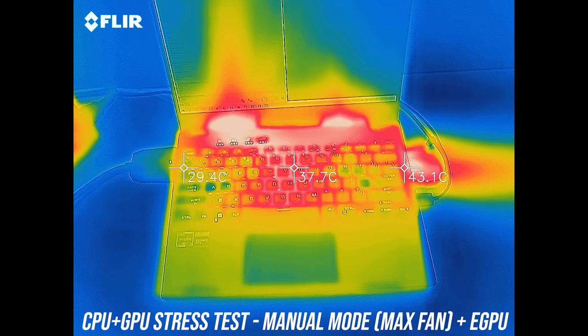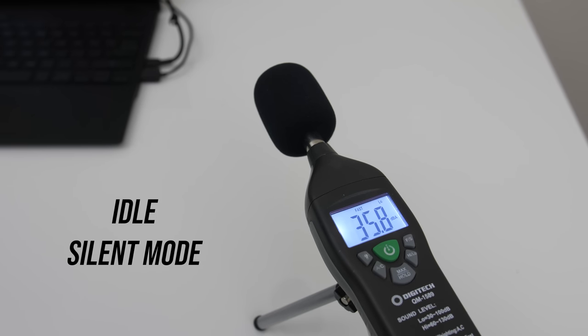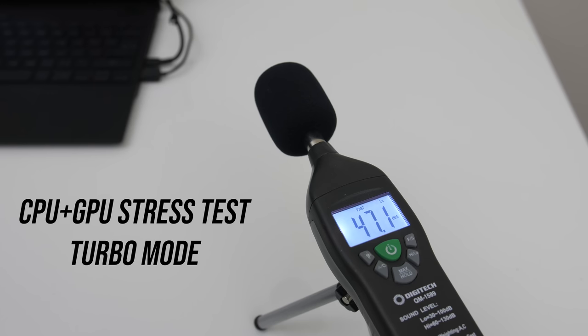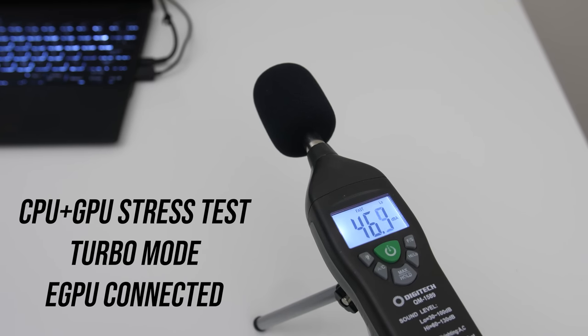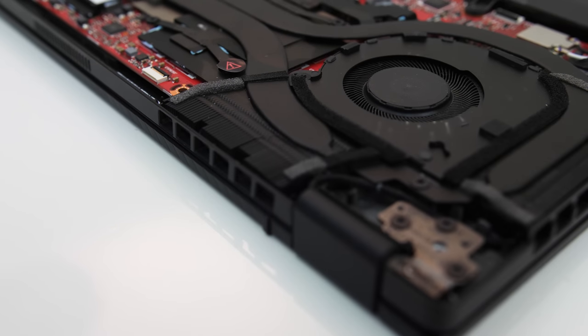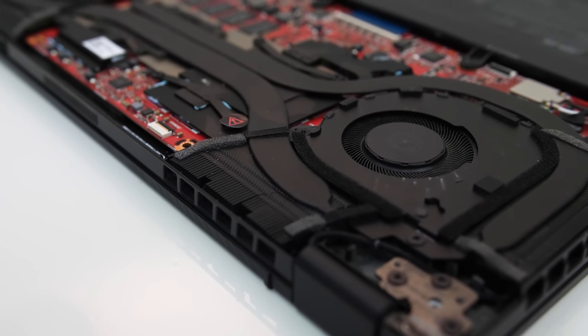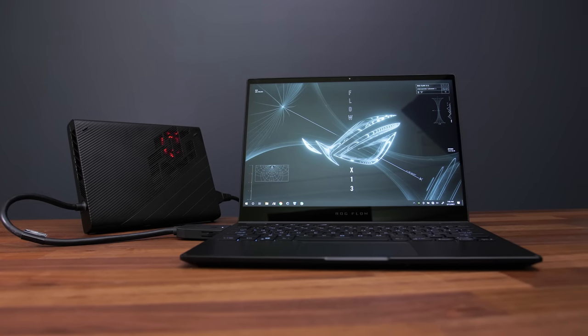The eGPU box itself felt a little warm but no problems there. The fans were still audible when idling in silent mode, probably because it's still warm. Stress tests in silent mode were louder, performance mode increased fan speed a bit more, then more in turbo mode. With the fan set to full speed in manual mode, it's still quieter than most larger gaming laptops I've tested. It was actually a little quieter in turbo mode with the eGPU in use, though setting the eGPU to max fan speed gets quite loud — but that would be a worst case.